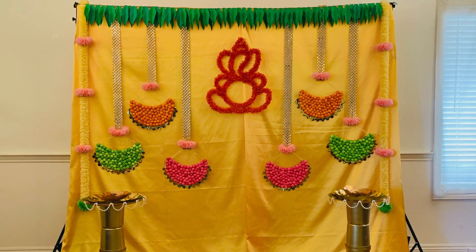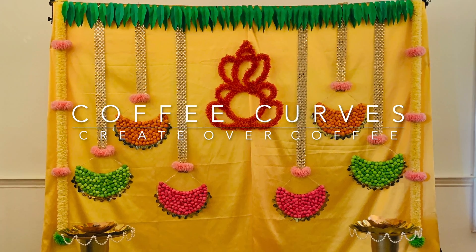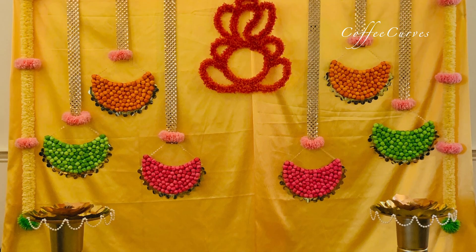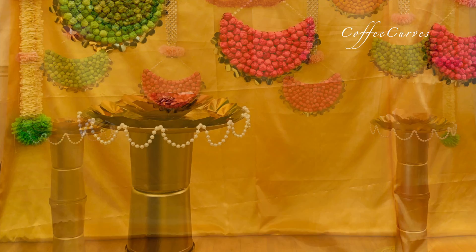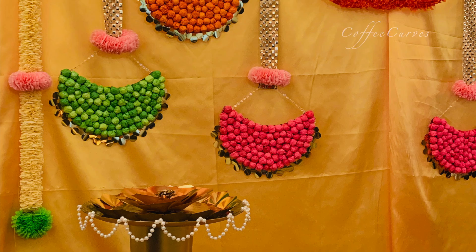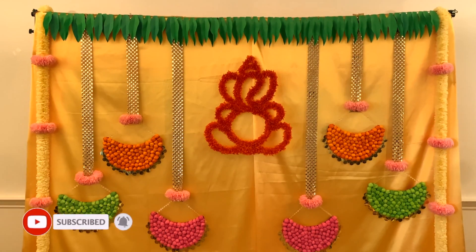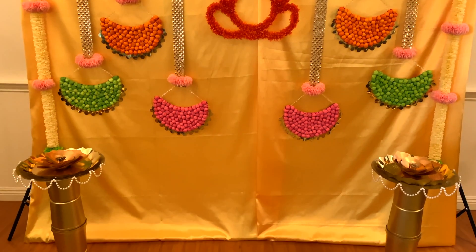Hi everyone, this is Shweta and welcome to Coffee Curves. Today I'm going to share with you all this beautiful traditional Indian backdrop that is perfect for a housewarming ceremony, a traditional Indian baby shower, or even for bridal celebrations such as haldi, mehendi, or engagement ceremony. Before we start, I request you all to subscribe to our channel Coffee Curves and hit that like button. Now let's start with the video.